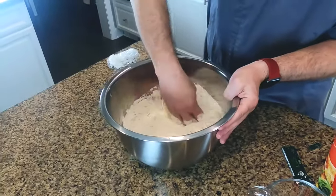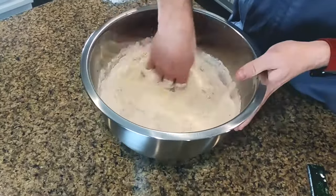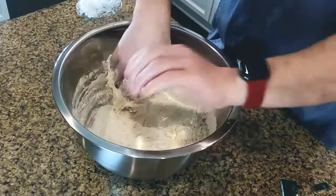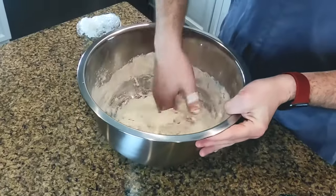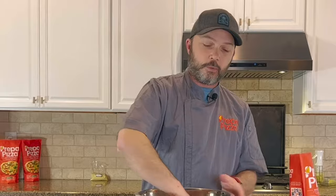Now simply mix it together with your hand in a circular motion. I don't suggest putting both hands into the bowl — you only really need one. Make sure you're scraping the sides. The reason you only need one hand is so you have one clean hand available, in case you forgot a step like adding the olive oil.